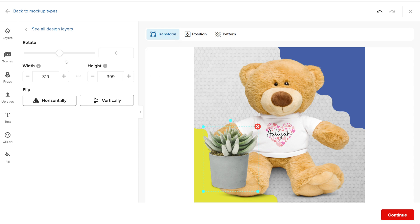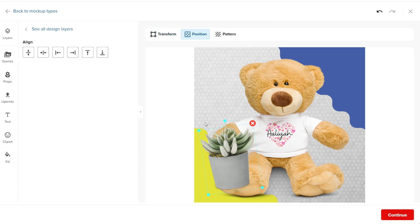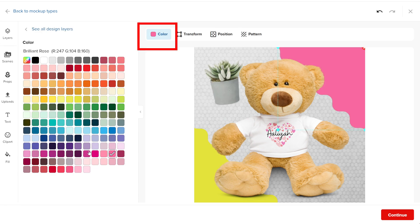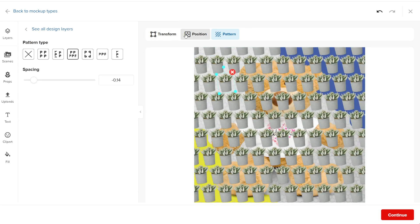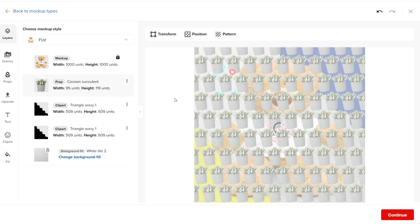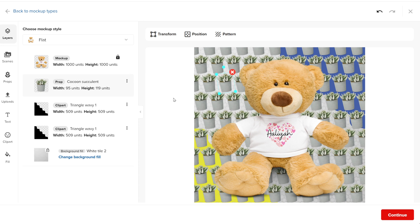After you add a new element, or if you want to modify something from the original elements in the mockup template, you can click on the element. This will bring up a new menu that gives you the freedom to adjust its position and size. If the element allows for color changes, you also see an option to change its color. You can even create a pattern from the element if you want it to appear as part of the background of the product mockup. If you want to move an element to the front or back of the mockup, you can go to the layer section and switch its position relative to the product itself, so the element appears either in front or behind the product.